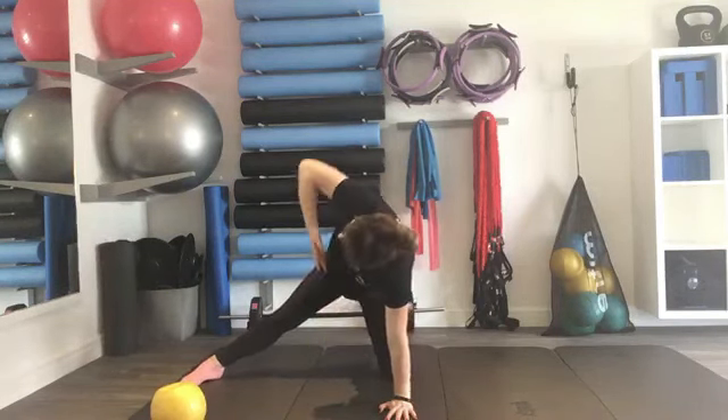Moving on to a side plank. Let's give our wrists a rest. Come onto your elbow, lift up from here — so you're not sinking down, you're pulling up nice and tall. Take the arm over the head, do a really nice side bend, and then come back down. You can use the ball — really nice to take it all the way over and lower, and all the way over and lower. You can have the underneath leg bent for a little bit more support. Pull the shoulder down, lifting from here.